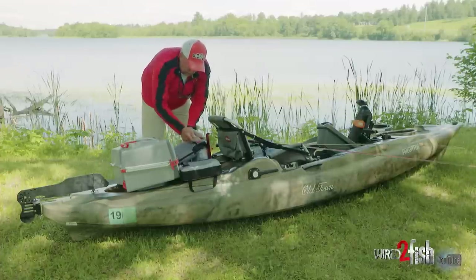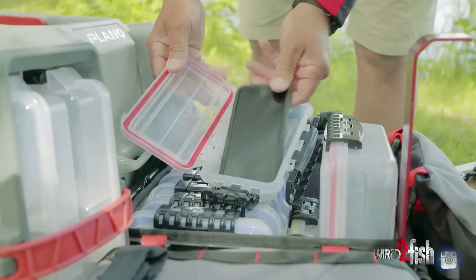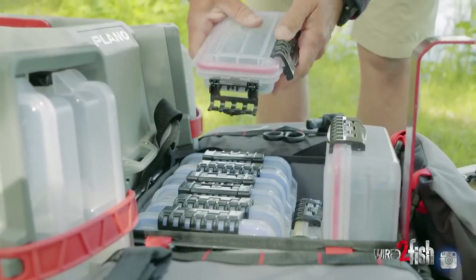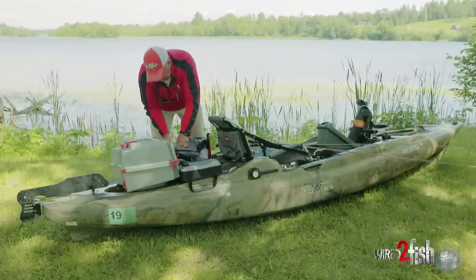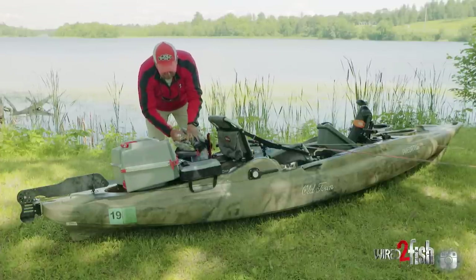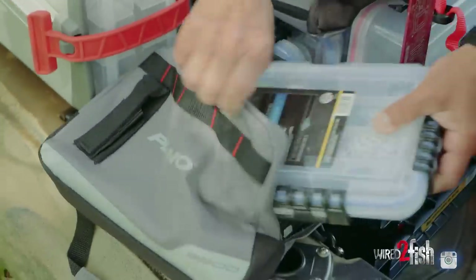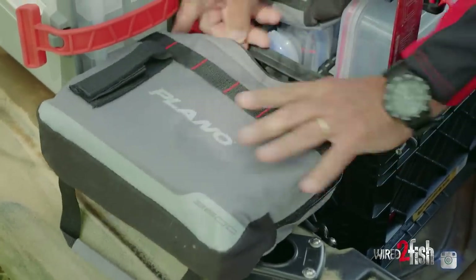In here I put my other gear — additional things, my wallet, my cell phone if necessary. I keep my soft plastics right in the top here. It's got a double zip so now I have all my soft plastics. On the side I've got two side satchels that can keep additional things.